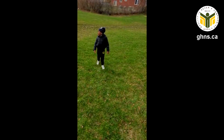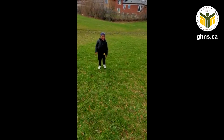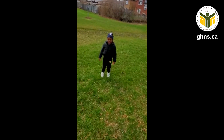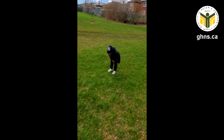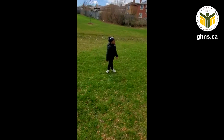If you're sad and you know it, jump on the ground. If you're sad and you know it, jump on the ground. If you're sad and you know it and you really want to show it, if you're sad and you know it, jump on the ground. If you're excited and you know it, shout hooray! If you're excited and you know it, shout hooray!